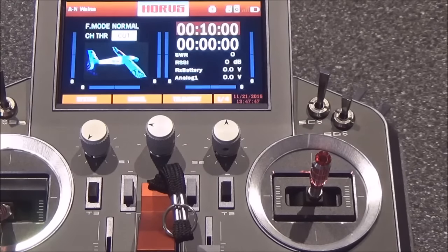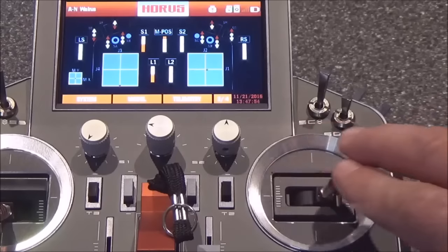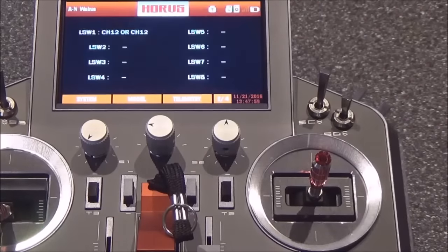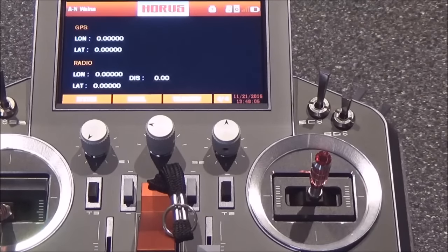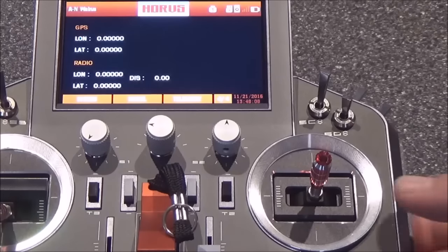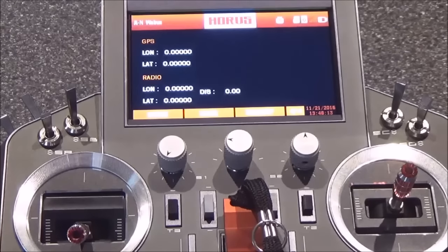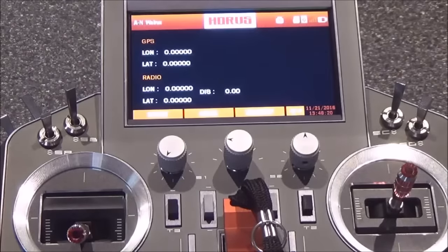On the main screen you've got a couple of extras. If you page down it gives a visual representation of the radio, and you can see a dot that moves to show stick position. Then you've got logical switches showing what they are and whether they're activated. There's also GPS — if you have GPS in the plane it would give you coordinates, and the radio shows its current position as well, with a distance feature that measures distance between the radio and the aircraft.